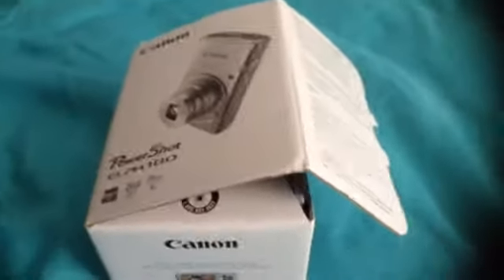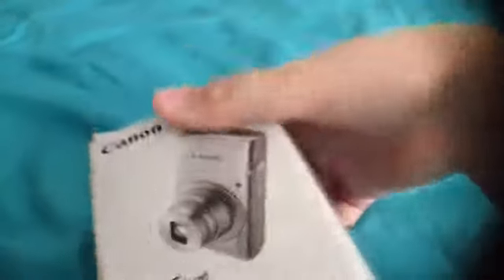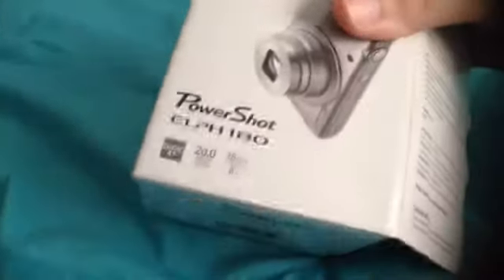Hello guys! Welcome to an unboxing of the Canon PowerShot ELPH-180.